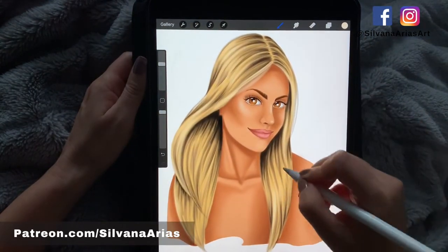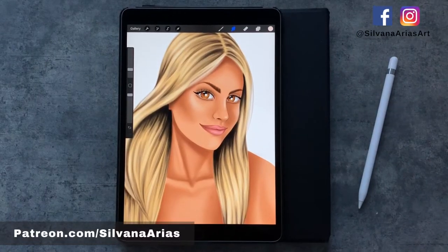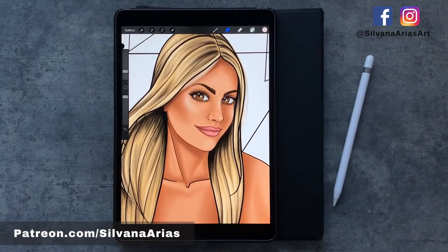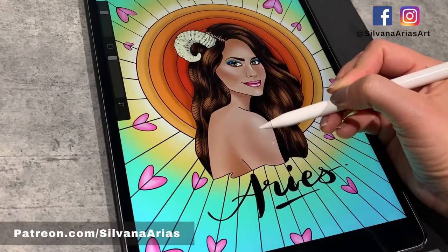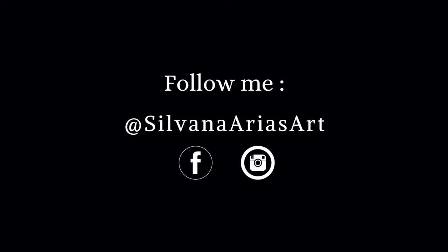And voilà — you have two different ways to show your coloring masterpiece. I hope you guys enjoyed this video, and don't forget to download my coloring books — the links are in the description down below. See you next time, bye!